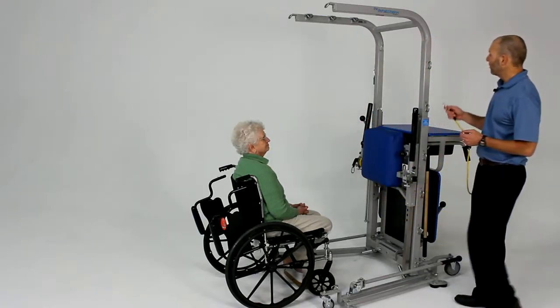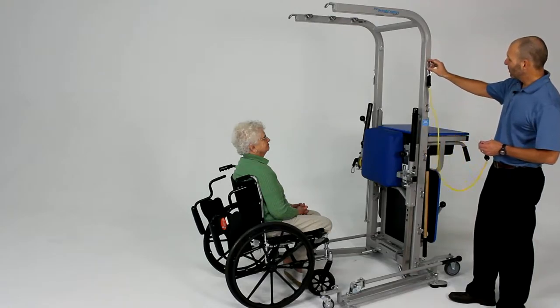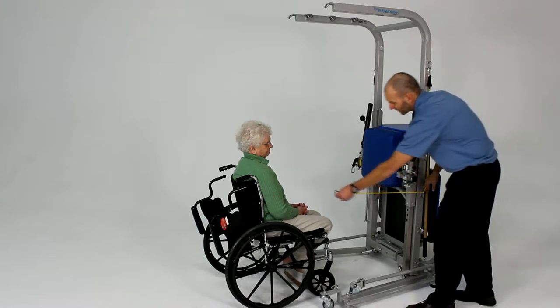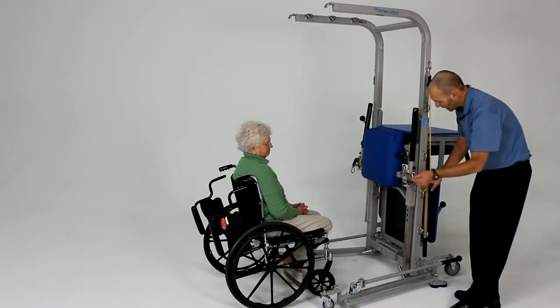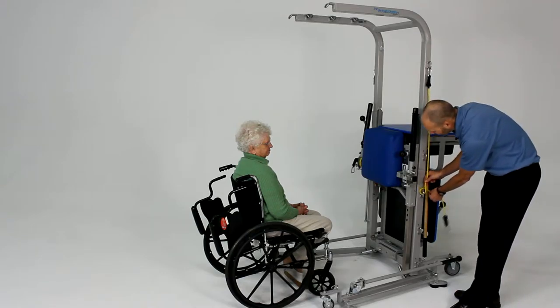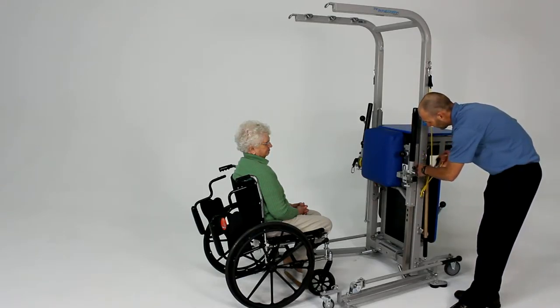The typical attachment points for this are going to be attaching it to the number one hook. We're going to go ahead and thread it through the number four and we're going to take up a little extra slack. This is a little long here so we're going to take this and wrap it back behind itself and then wrap it around the hook here.